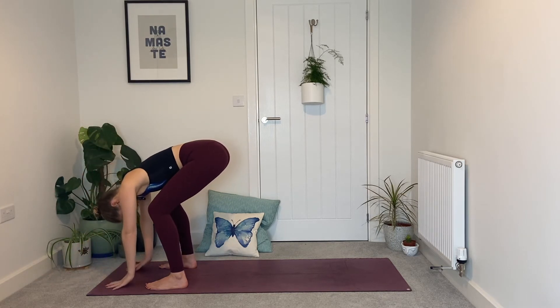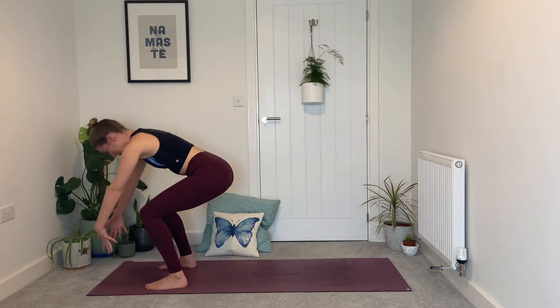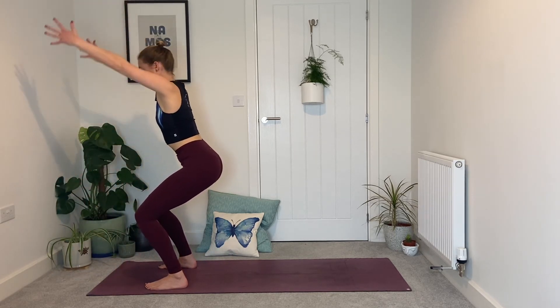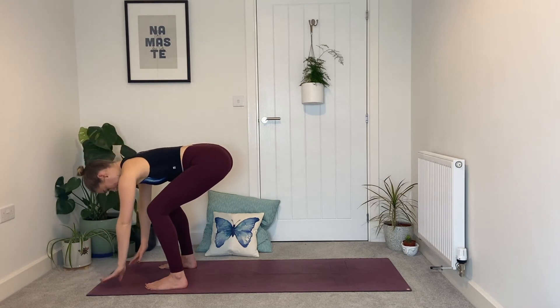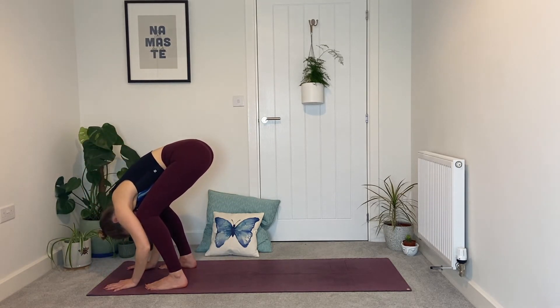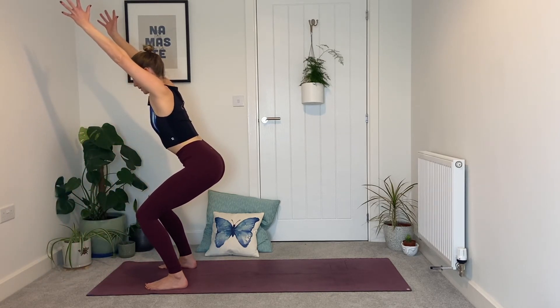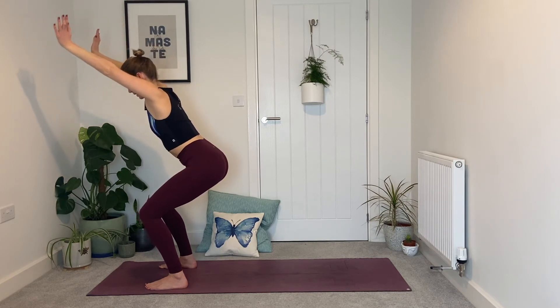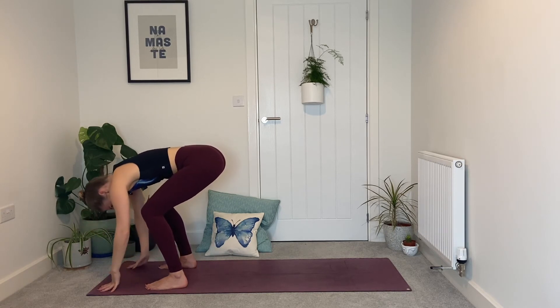Belly comes between the thighs, head neck and shoulders relax, knees are generously bent — we're not really moving the legs from that chair pose position so we can come back in. Next inhale, drop the hips a little lower, sweep the arms up and overhead if they'll go; if not, arms can come to shoulder height. Exhale, fold, belly between the thighs, head neck and shoulders relaxed. Twice more — inhale, push into feet, arms sweep up and overhead, biceps by the ears, chair pose; exhale, fold. Final one — inhale, arms sweep up, hips drop down.